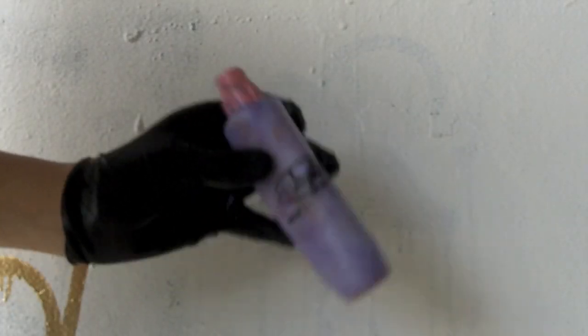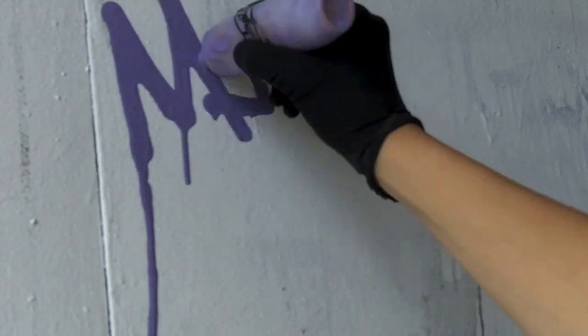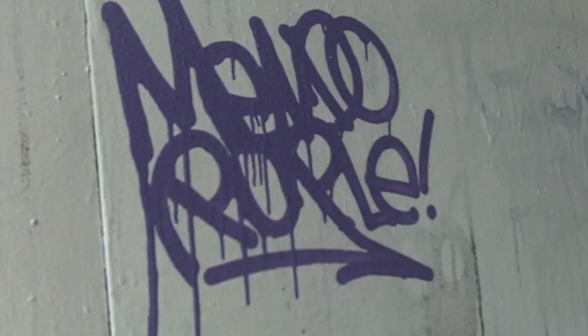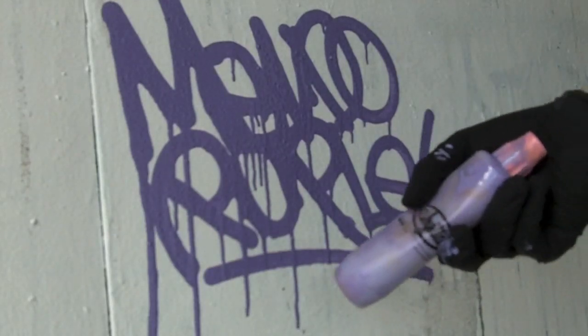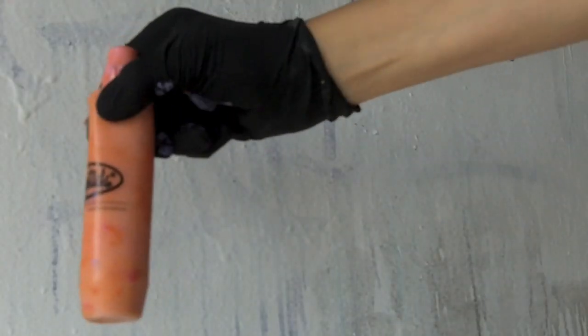Up next, we're going to try out this Mendo Purple. As you can see, this Gloppink covers amazing. So if you like really opaque lines, I would definitely recommend Gloppink.